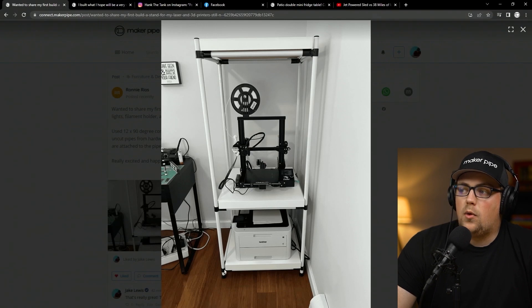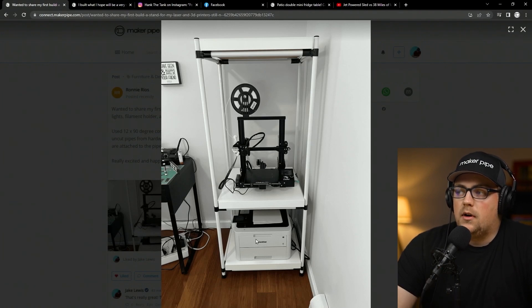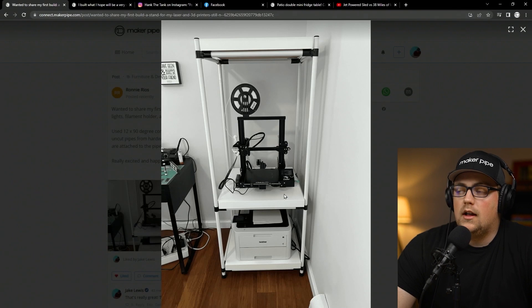He got four five-foot verticals and used four 90-degree connectors up top to make a simple square — and those four pipes all look the same length because it appears to be a perfect square. He used that same technique down below, and you can adjust the connectors along the pipes if you need the shelf height to be taller or closer. The lower shelf is a bit narrower for the printer, with more open space above. The shelves are Ikea shelves he had left over, secured to the frame with one-hole strap. Really great project and design — thanks so much, Ronnie!